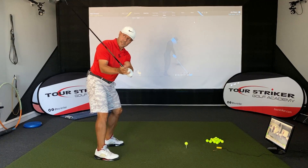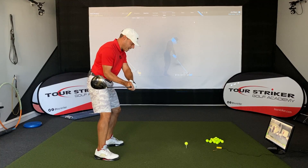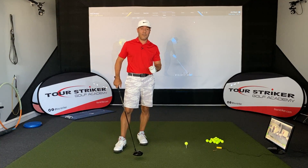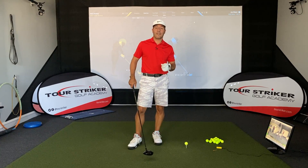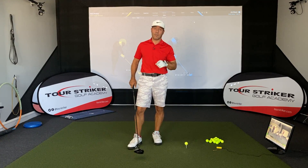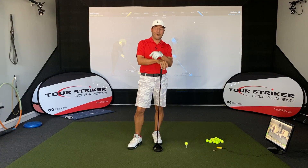Most folks struggle because they lose control of the face late in their swing, and then there's a big response to stand up, to throw the hands at it — they'll do anything to try to square that face. So if you're prepared leading to the strike, you're going to find that you have a reliable club face, and that golf ball is going to be far down the middle of the fairway, hopefully farther than your buddies. Thanks for watching this tip, and I hope it helps.